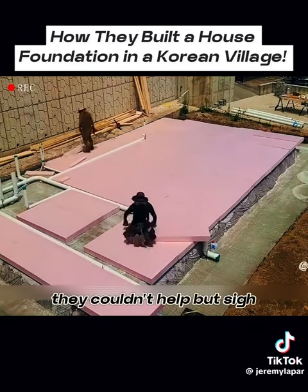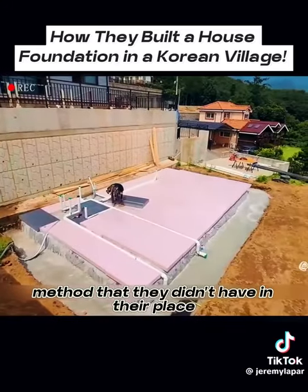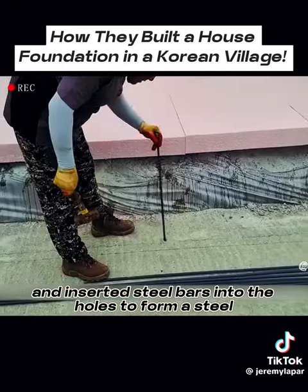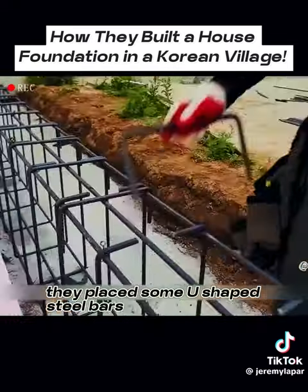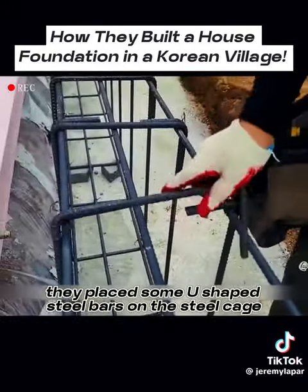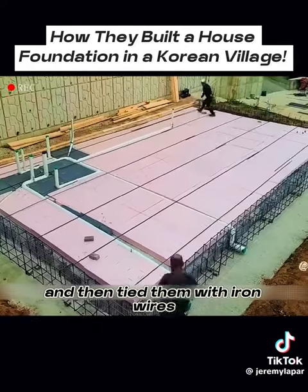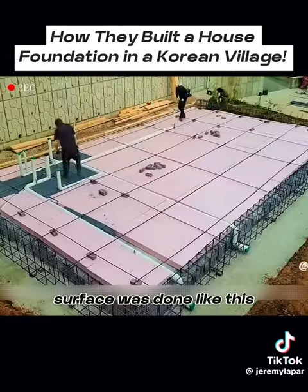They couldn't help but sigh that this was a good method that they didn't have in their place. After that, they drilled some holes in the concrete and inserted steel bars into the holes to form a steel cage structure. They placed some U-shaped steel bars on the steel cage, arranged them in a row, and then tied them with iron wires. The steel construction on the foundation surface was done like this.